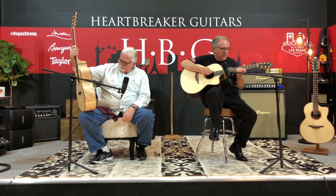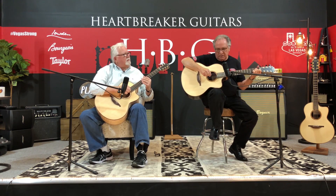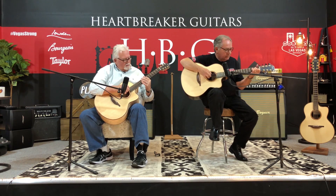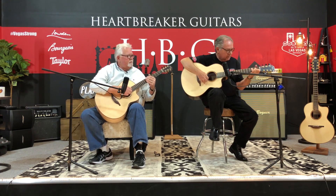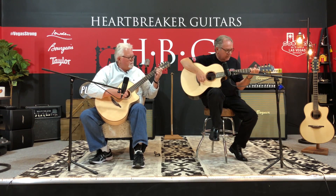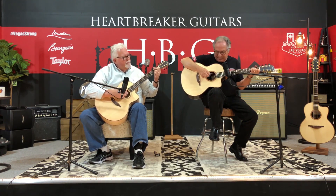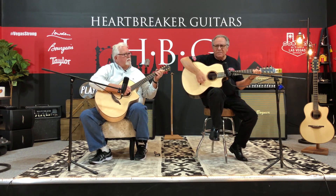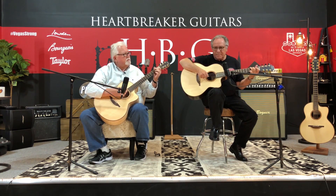Looks to be koa around the sound hole, abalone around the koa, trim all around the guitar — beautifully, perfectly done. They make beautiful guitars. They're beautiful sounding, very resonant. They ring like crazy. They're loaded with harmonics and overtones, and have lots of depth to them.